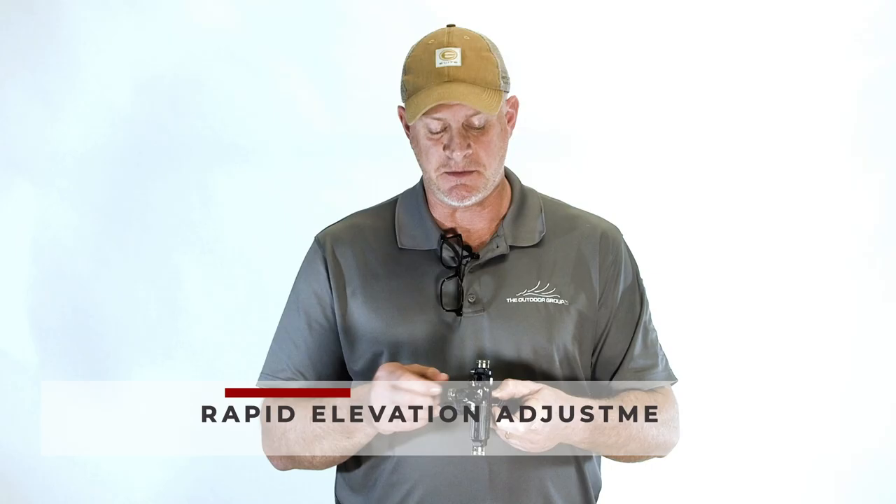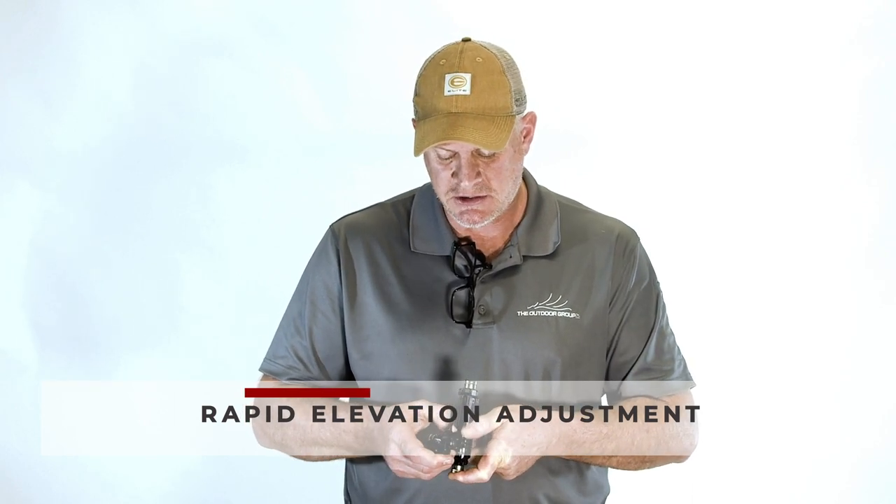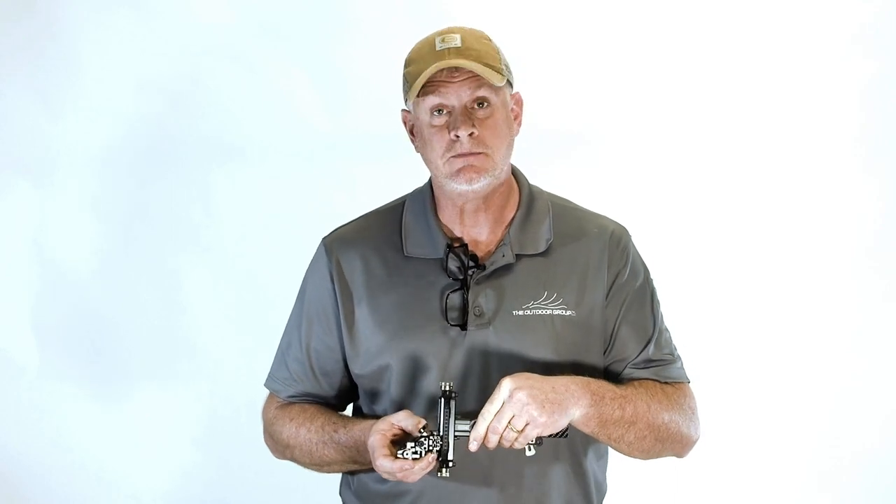One feature we carried over to the Axis that everyone loved on the Vertex Elevate is the rapid slide elevation button. You simply push down on it and you can quickly move your sight through the whole scale and the whole yardage range of your sight tape.